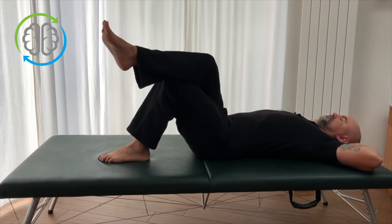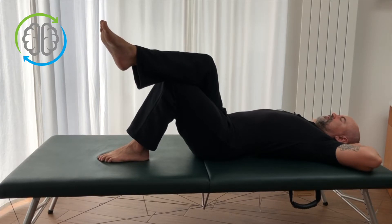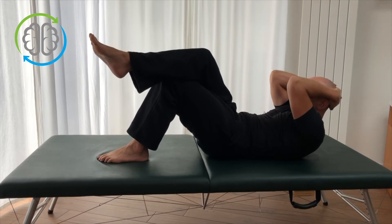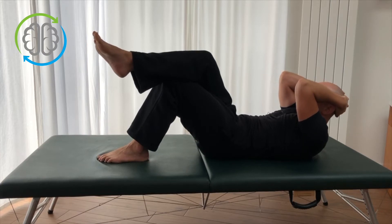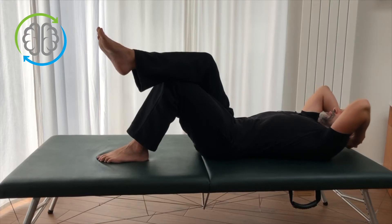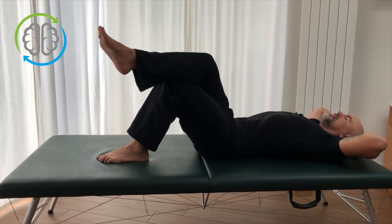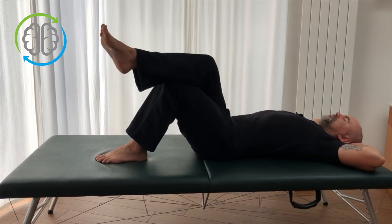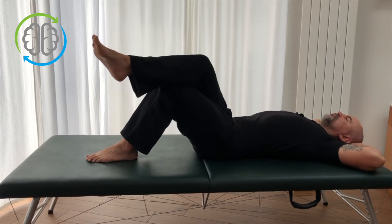Again, we're going to inhale to arch. It might feel a little different on this side, depending on wherever you're tense. Slowly relaxing, getting the air out, flattening the back, pressing the back down to curl up. And now you're going to feel it more on the opposite side of your belly. Then slowly uncurling back to the floor, feeling the belly relax as you come back down. You might find that on one side you have a little more range of motion or a little less — that's fine. Just do a couple of repetitions and it'll even out as you keep doing it.